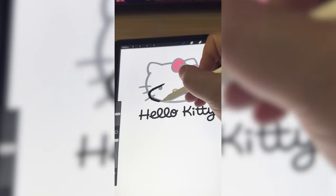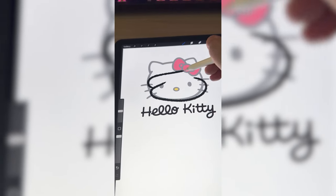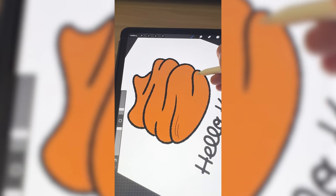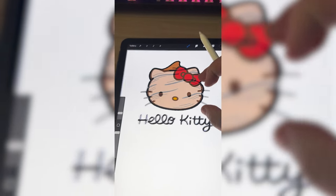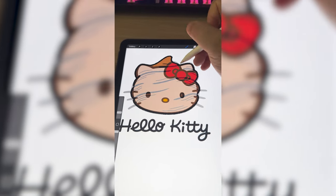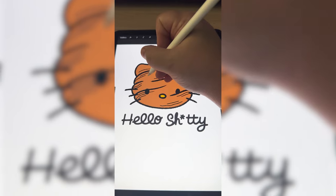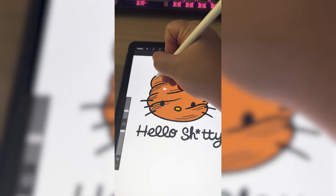So the first thing I'm gonna do is kind of just get a rough outline of where I want the poop pile to go. I'm gonna turn it brown and add in some smaller strokes just to give it a little bit more texture. Now I've added the Hello Kitty logo above it, turned the opacity down, and now I'm just gonna go over it and trace out all of those little elements that we need to add on. Now I need to erase the K and make it say Hello Shitty.